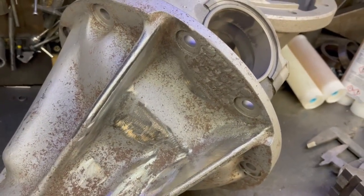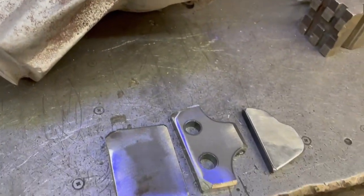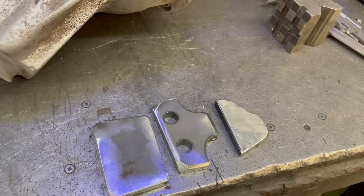This area down here can be a real pig on these because it varies depending on the maker, and there are different makers for all of these types of diffs — it's not just one company that casts them. So we have to spend a lot of time fettling these to get a nice fit.